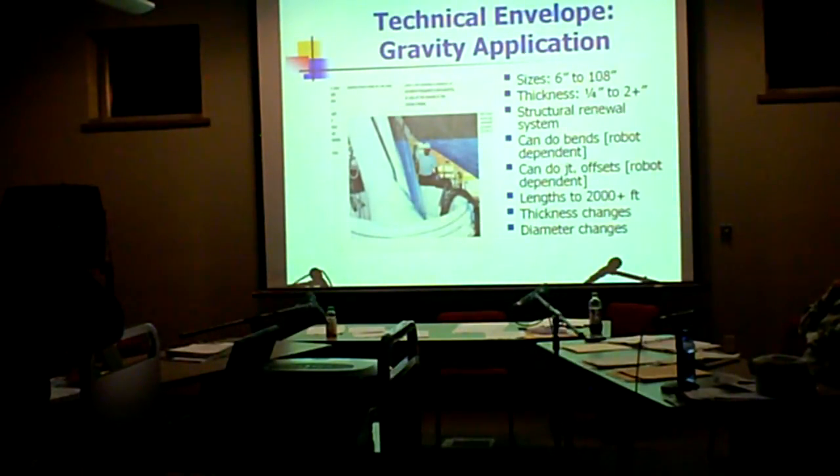We're just holding it up against the sidewall until it's cured. We can go lengths over 2,000 feet if it's a straight run with good conditions and small diameter. The trick is — we ran into this on a Kansas Department of Transportation project — it was a 72-inch diameter line and it was 435 feet long.